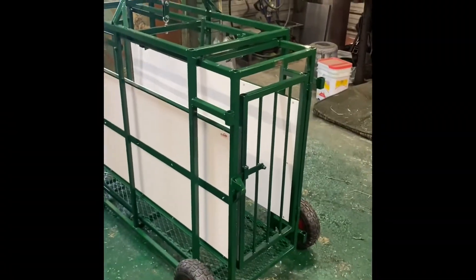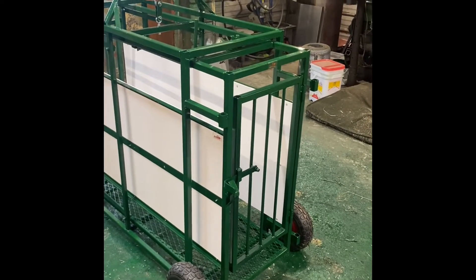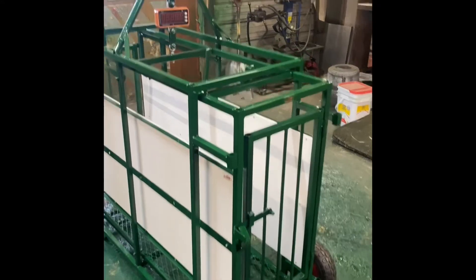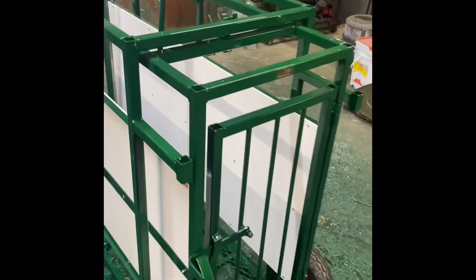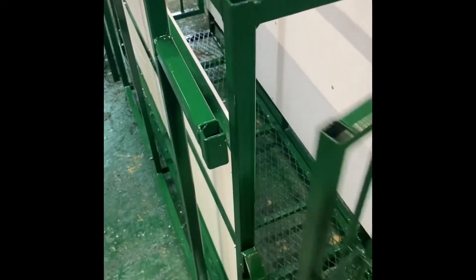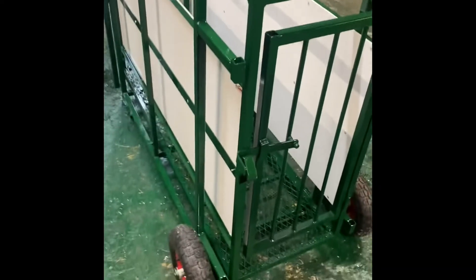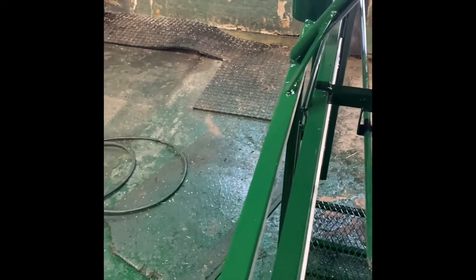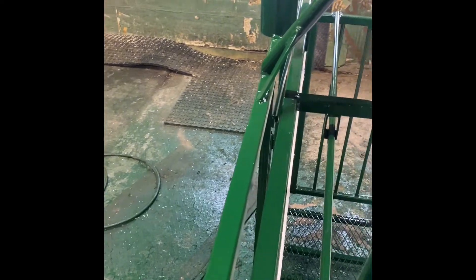This is the deluxe model of the hanging scale — it's got a digital load cell on it. Your entry gate has got a slam latch. The exit gate is just a simple lift and push, then pull back to close.